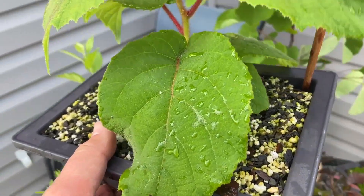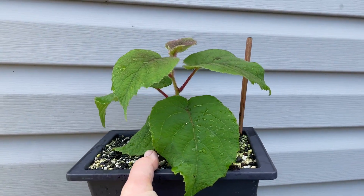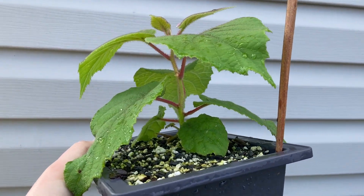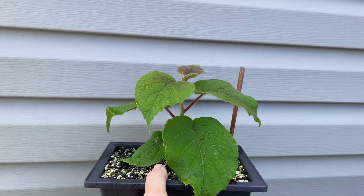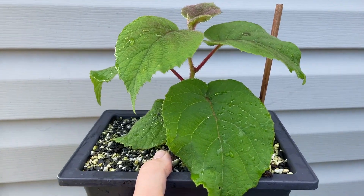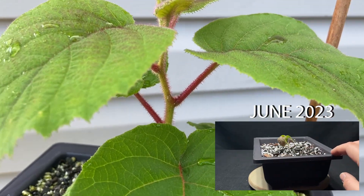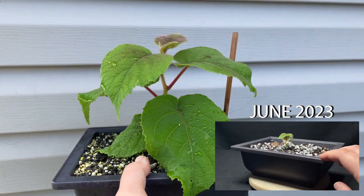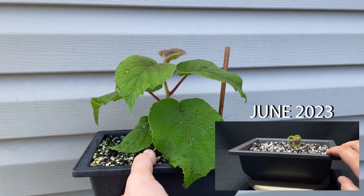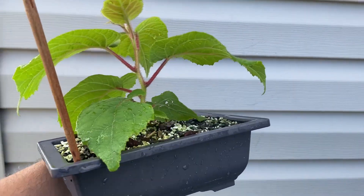Wow, this one has put on some growth this year — look at that, summer has been kind to the kiwi. Compared to what this thing looked like earlier this year, this is ridiculous — look at the size of those leaves. Now, it is a vine so it's not a tree, so we'll see how this goes and whether I can create this into a bonsai.